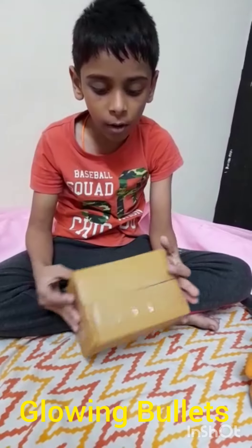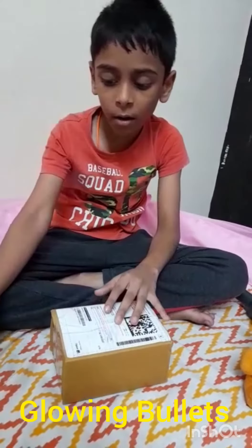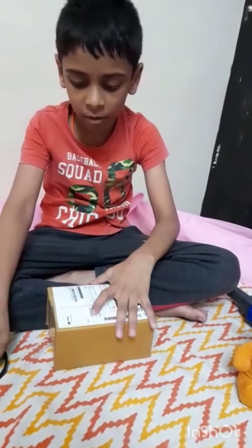Hi friends, my name is Supri. Today I am going to unbox these new glowing bullets. This was ordered on Amazon. My old bullets are misplaced and some are broken. Now I am going to unbox this.